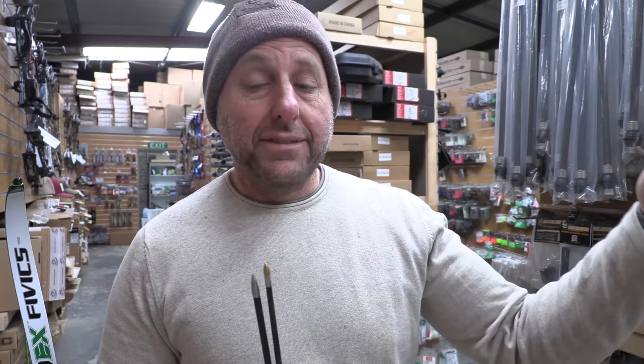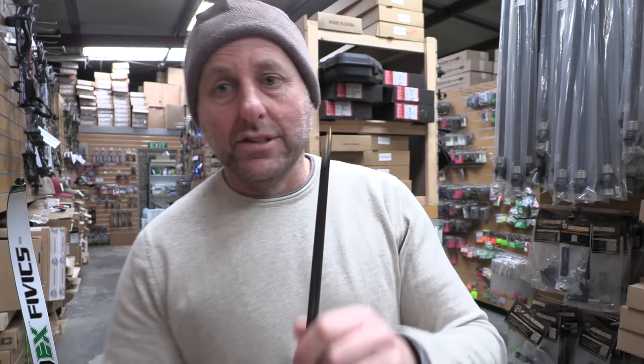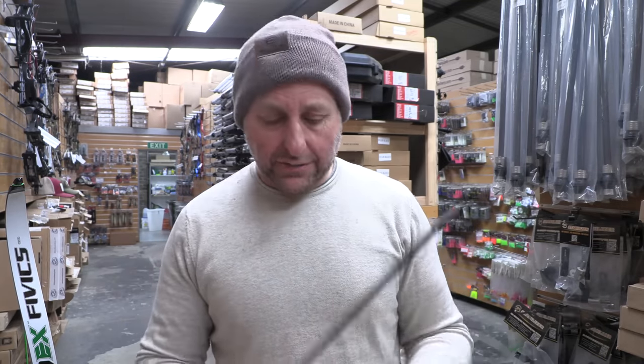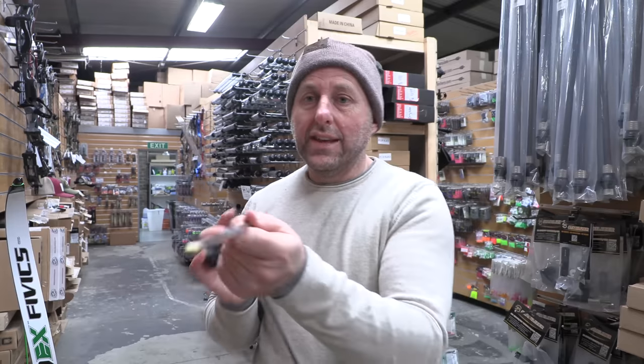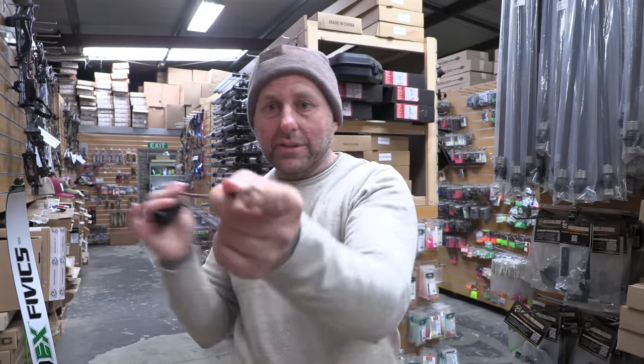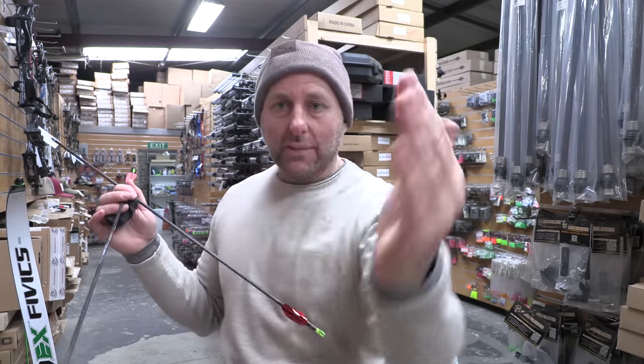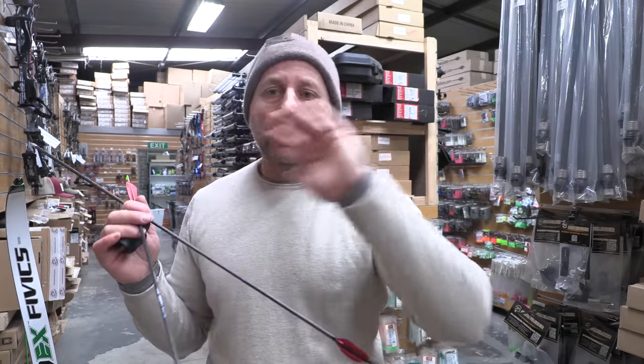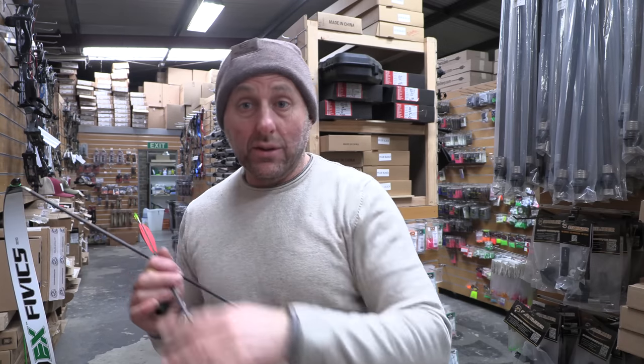Normally if the arrow is too stiff, it will go left of center, so your sight gets pushed out to the left if you're right-handed. If the arrow is too weak, the sight will be inside the line of the arrow. If the arrow is too stiff, it doesn't wrap around the bow enough and heads left; too weak, it wraps more and heads right.